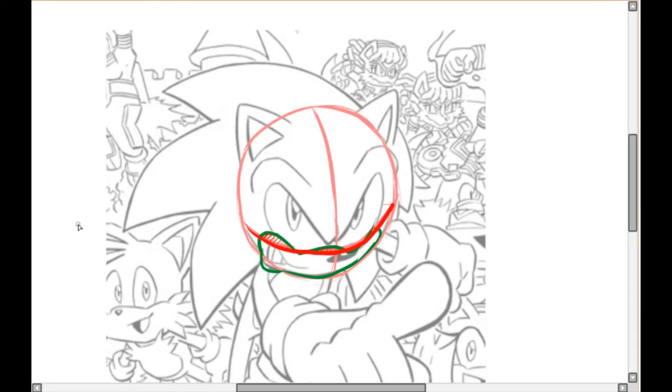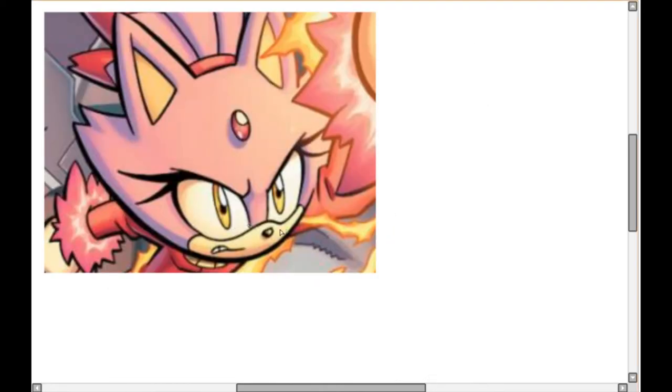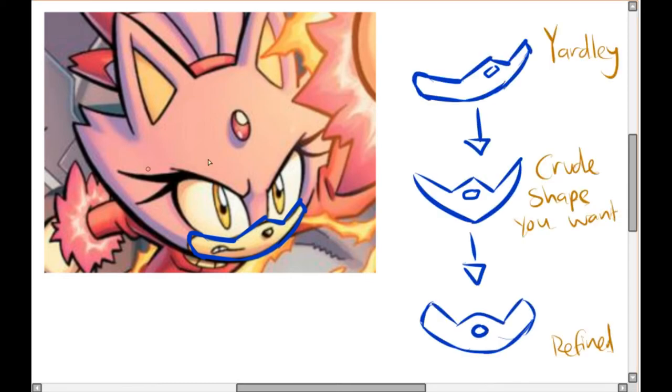Now we know where the muzzle goes — in the bottom part. Let's break down the shape. Here's a picture of Burning Blaze — you can see the muzzle there. We're going to deconstruct the outlines to show how Yardley drew it. I've broken it down into very crude shapes, because if you can understand the crude shapes you can easily understand the rest of the muzzle. I've drawn sharp basic lines, but you can understand the shapes, and when you refine it it looks like this.